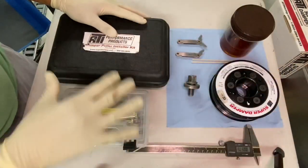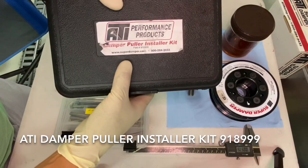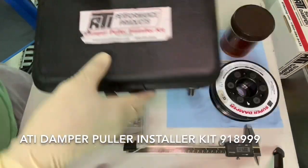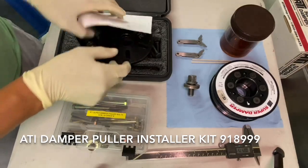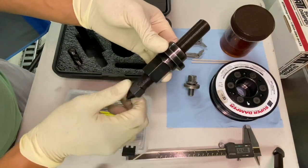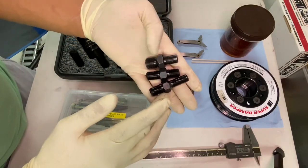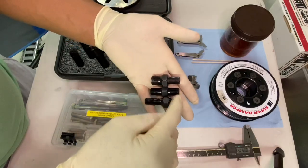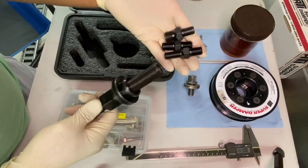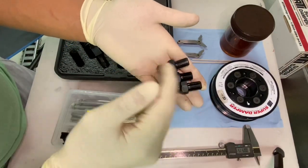Let's go over all of this stuff right here. This is what I used to put on the ATI Super Damper. I purchased an ATI Damper Puller Installer Kit — part number 918999. Inside you have what's called a base plate, a center shaft, and a drive nut, along with a bunch of threaded crankshaft adapter pieces. Each side of these adapters is half-inch 20, which goes on the end of the center shaft and adapts it to the crankshaft. The trick is these are actually SAE on both sides.